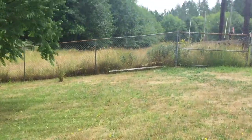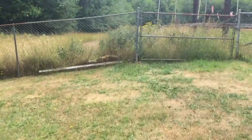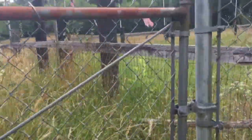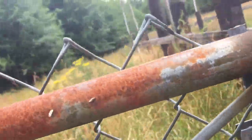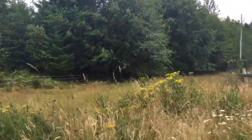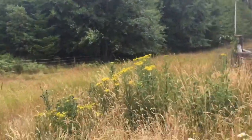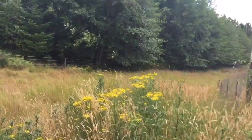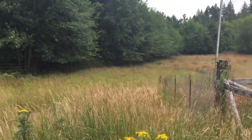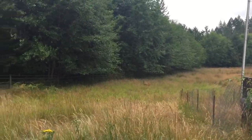I think I hear a baby deer, and I'm gonna see if I can go and find him. I think that's mama right there. I don't know if you can see her. I think that's mama.